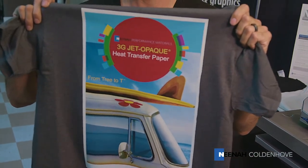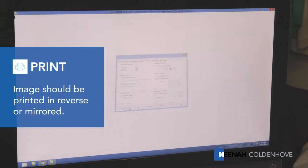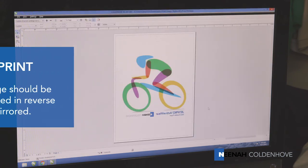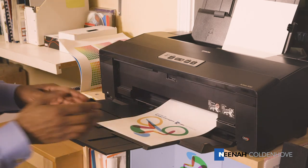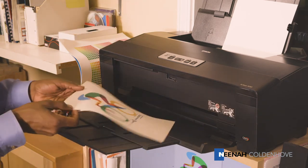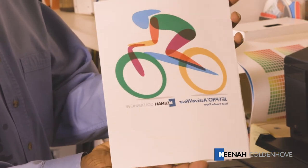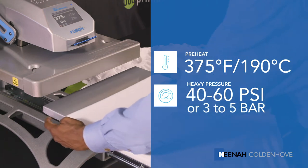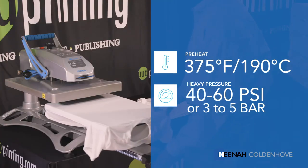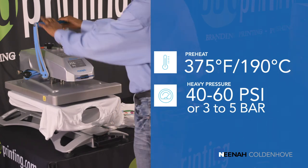To get started with the JetPro ActiveWear heat transfer papers, you need to print your image in a reversed or mirrored format. Next, you may trim the unprinted areas of the transfer away if you don't want it on the shirt. If transferring anything other than t-shirts, we recommend that the unprinted areas be left in place so that the polymer covers the entire surface of the receiving material to leave a uniform appearance. Prior to transferring the image to the fabric, you need to prepare it by ensuring the surface is clean, dry, and wrinkle-free by using a lint roller and your heat press.